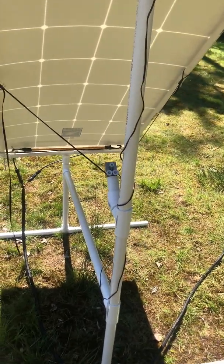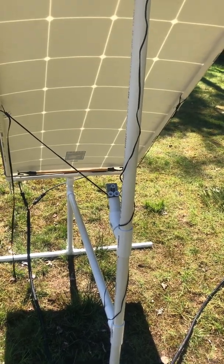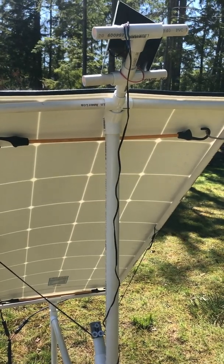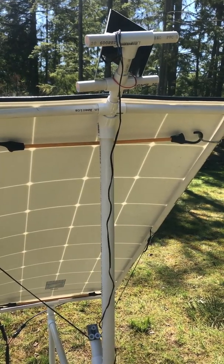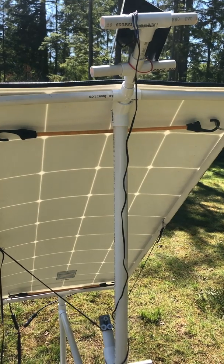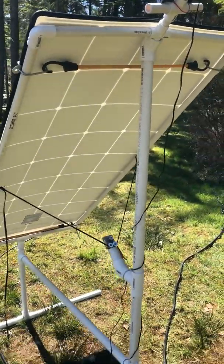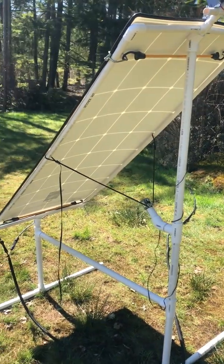Pretty simple — the PVC was probably the most expensive part, about $30 worth of PVC and fittings, and the other components were about $20, so roughly $50 for the whole thing. I get maybe a 10 to 15% improvement in solar output by tracking the sun versus just letting the panel sit there.